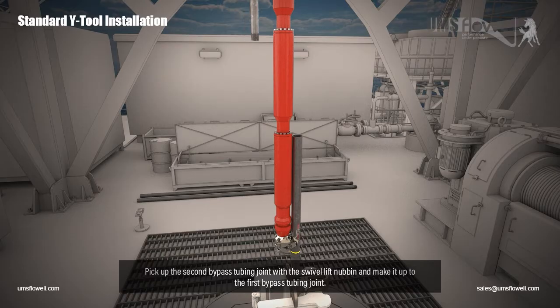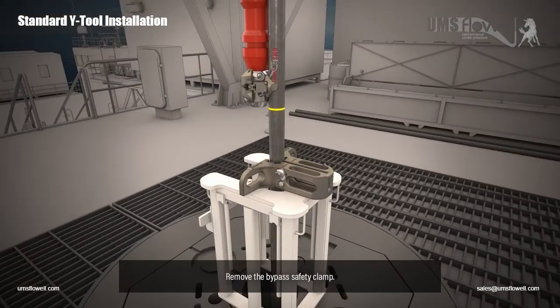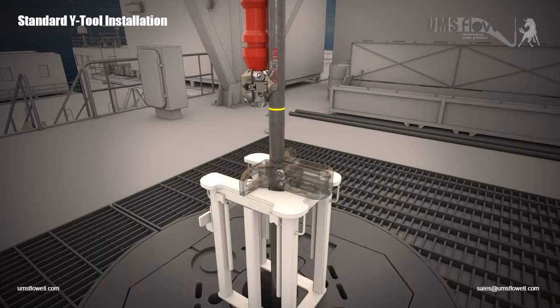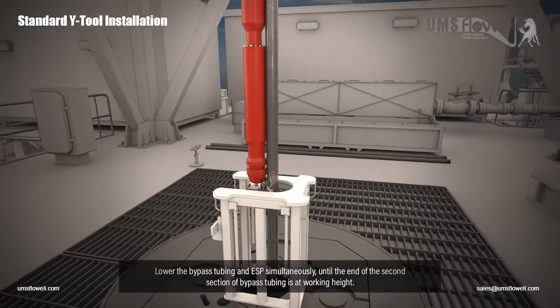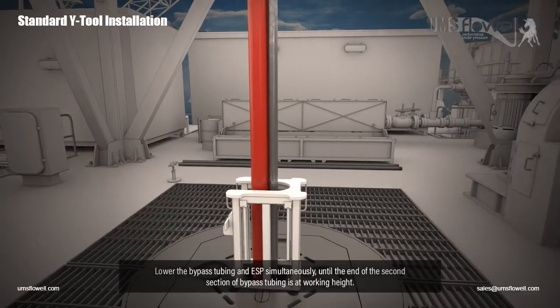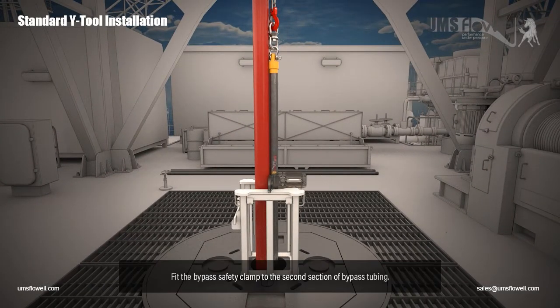Pick up the second bypass tubing joint with the swivel lift nubbin, and make it up to the first bypass tubing joint. Remove the bypass safety clamp. Lower the bypass tubing and ESP simultaneously until the end of the second section of bypass tubing is at working height. Fit the bypass safety clamp to the second section of bypass tubing.